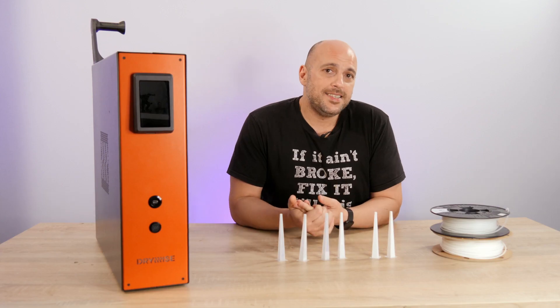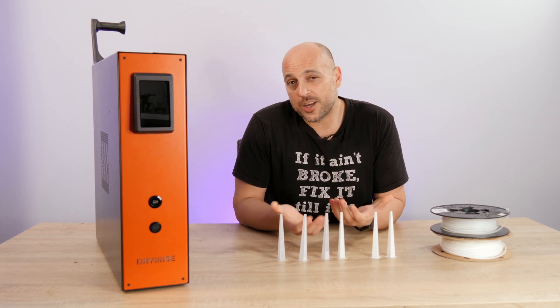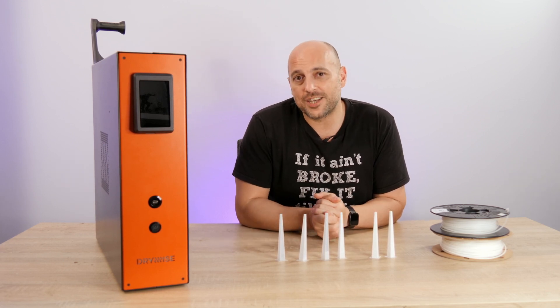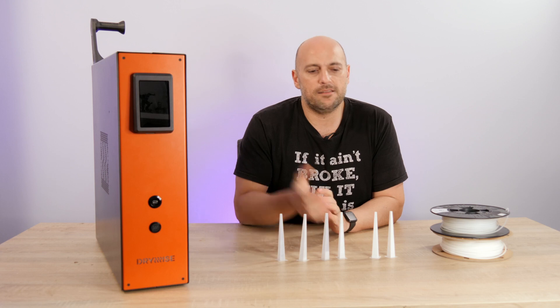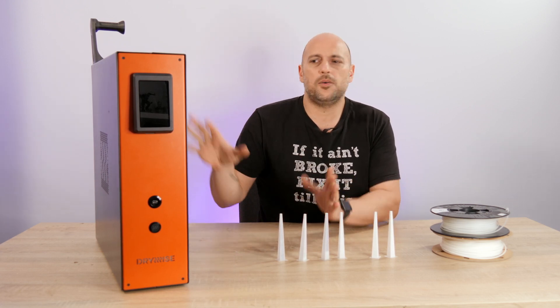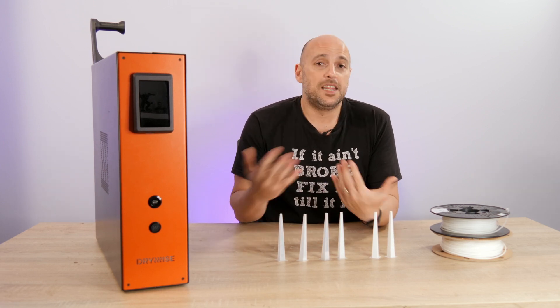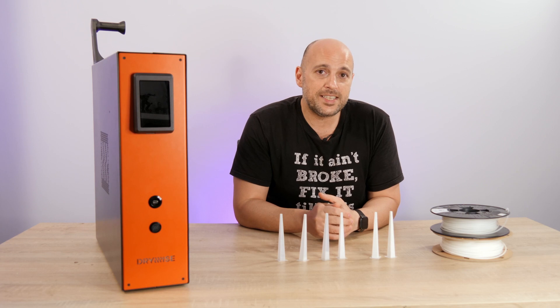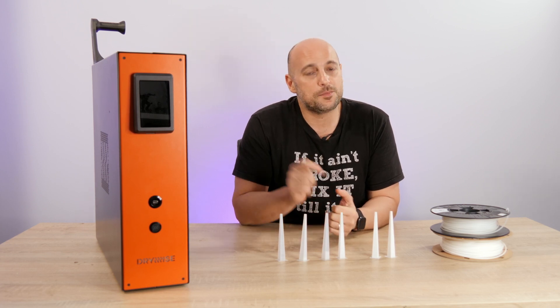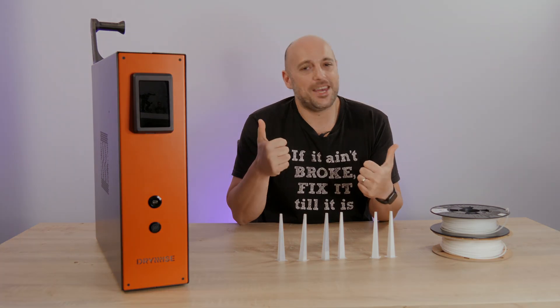That's it from my end. I hope you enjoyed this first look at the Drywise. If you have any questions, leave them in the comments below — Thought3D will be looking through and answering them. I'll also leave their contact info and where to find more about Drywise in the video description. If you enjoyed this video and want to see more 3D printing content, please subscribe, smash the like button, and as always — happy making!